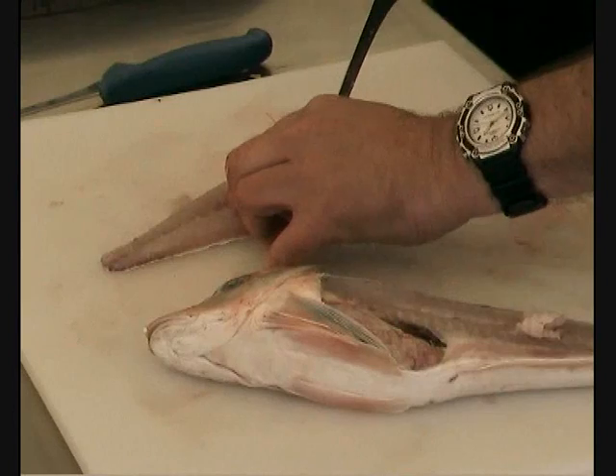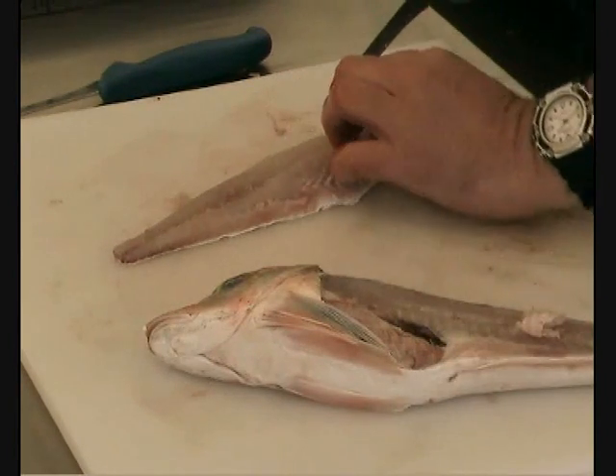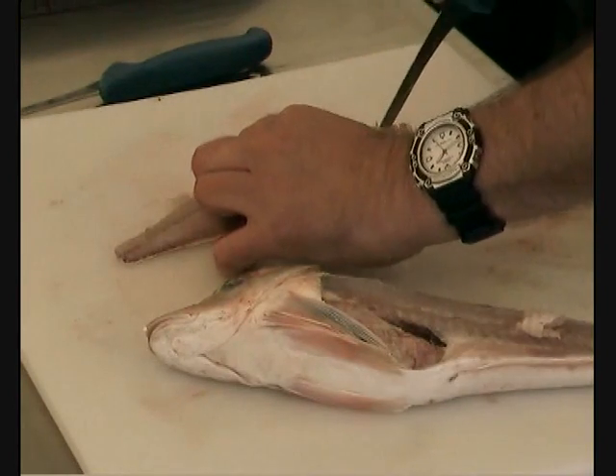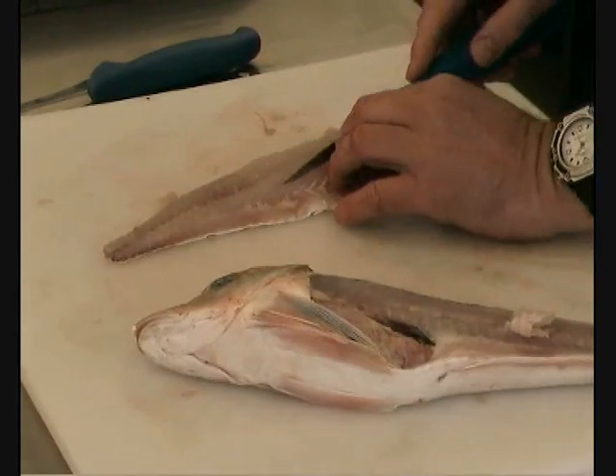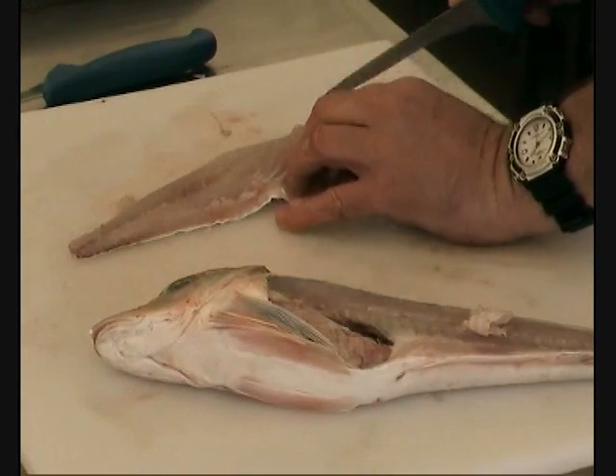So if I put the knife straight in, right along the side of the ridge, and then through. These really are awkward characters to fillet — they don't want to go. But this side is going to. And again, through the ridge.